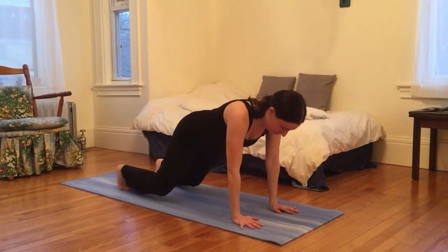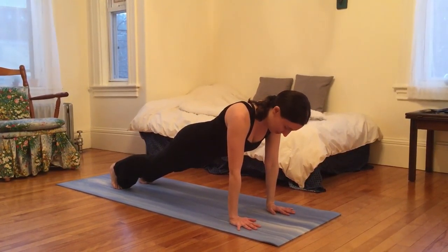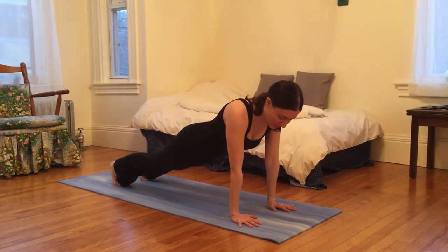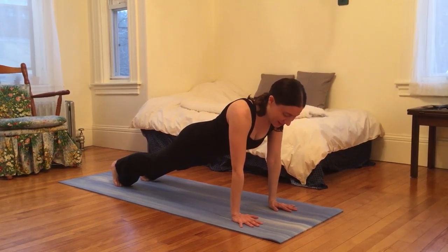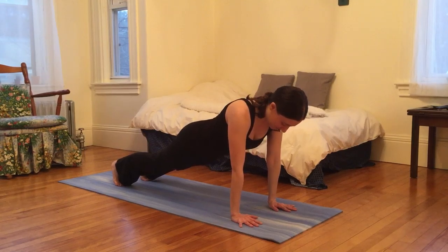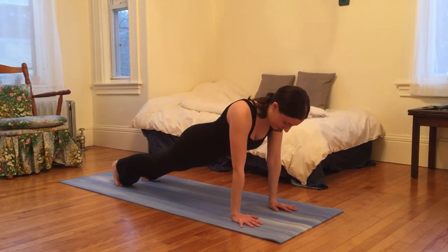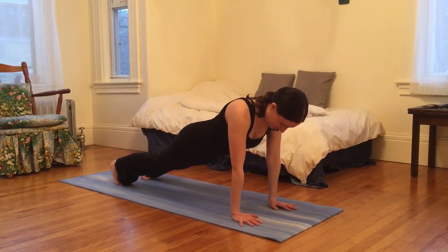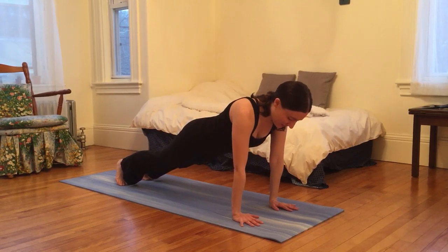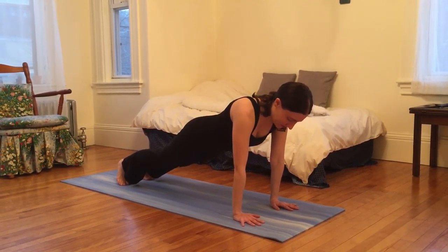On my next inhale, I'm going to come through into a plank so that my palms are on the ground under my shoulders and my toes are under my heels, which are being kicked back. My body is striving to form one strong line of energy here. Anytime I feel like I might be sinking, I'm going to inhale and press the earth away from me just a smidge more.